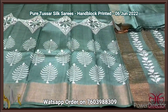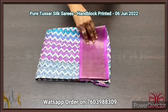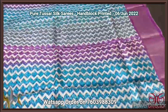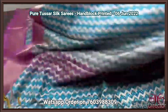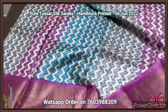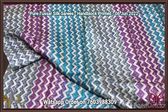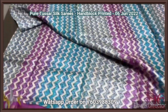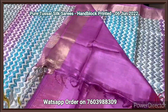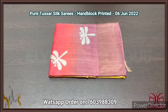Beautiful combo color, tassar silk saree, premium quality, hand block printed, with zari borders, done on a premium acid washed boiled tassar fabric. Here we have an all-over printed design concept in the saree with lavendrish purple color borders. The saree has three different colors — blue, purple, and grey — vertically the zigzag lines are being done. Very colorful one, with lavendrish purple color blouse piece. Excellent fabric, beautiful color.